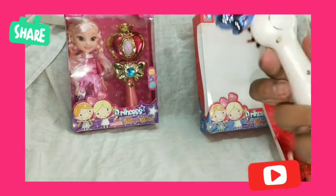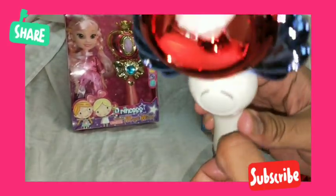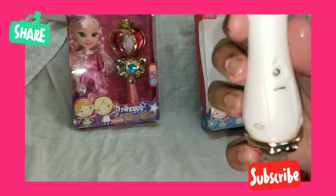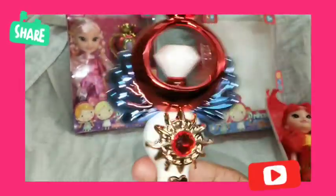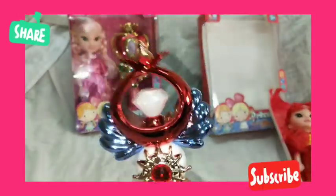There's a small tag on the wand — we just need to remove it. This tag covers the battery compartment, and free batteries are included with this wand. Once you remove the tag, you can see there's a small cute button — you just need to press it.